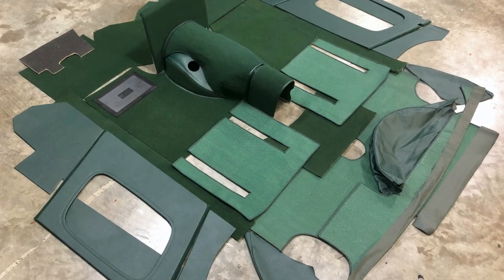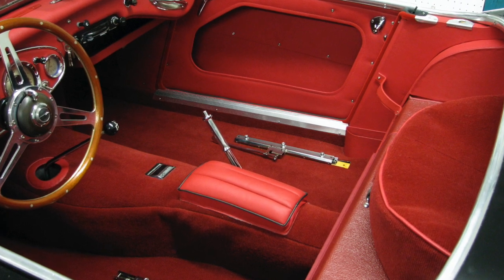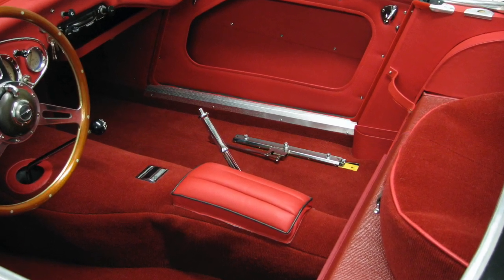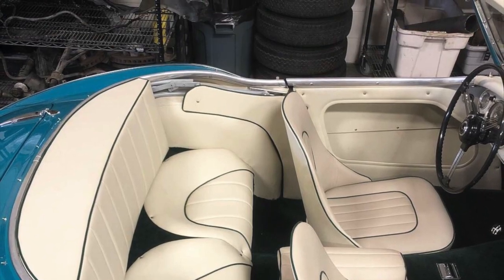I proudly offer all of these interior panel variations, all accurately made by hand for your Austin-Healey, available through rightwayheritagetrim.com. Until next time, I'm Jeff Chrysler.